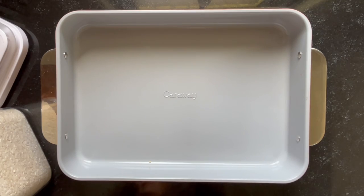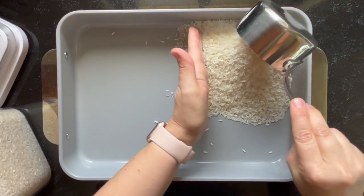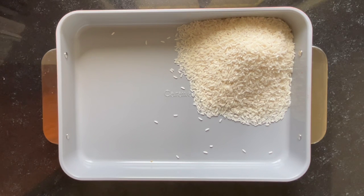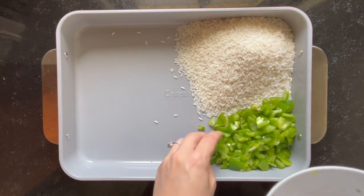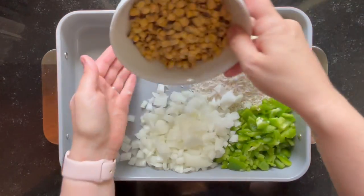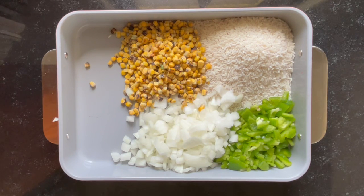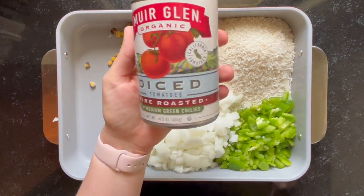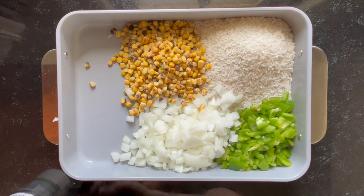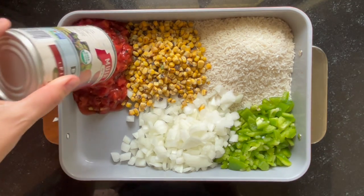And then we are going to take either a nonstick baking dish like this one from Caraway. These are awesome — they are completely nonstick, no oil necessary, no parchment paper necessary. If you don't have a nonstick pan, you can definitely line it with parchment paper to avoid using oil. The first thing we're going to do is put in two cups of rice. To make this go quicker, you can do frozen rice and defrost it. Right now I'm doing two cups of dry rice. And then about a cup to two cups of corn — you can do canned corn or frozen corn. Then obviously I put the peppers and onions in there. I'm now putting in one can of crushed tomatoes — I believe this is fire roasted tomatoes. You can use whichever type of crushed or diced tomatoes you like. Rotel would be really good in here.